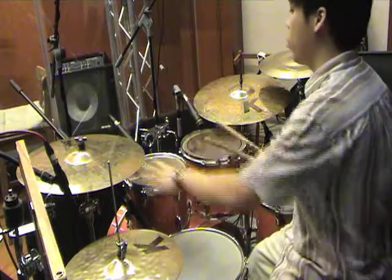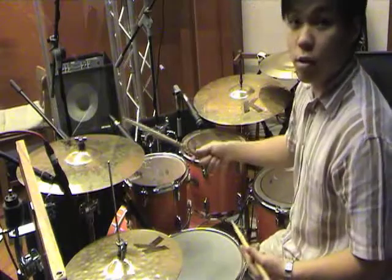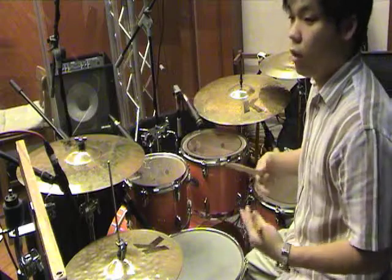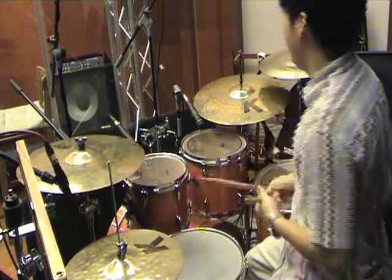Next is the crash cymbal. The crash cymbal is used when you play a beat and do a fill or roll — you hit it to signify a change of phase or a different section of the song.